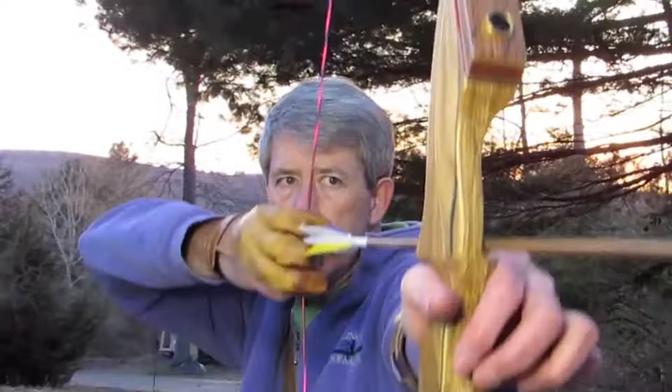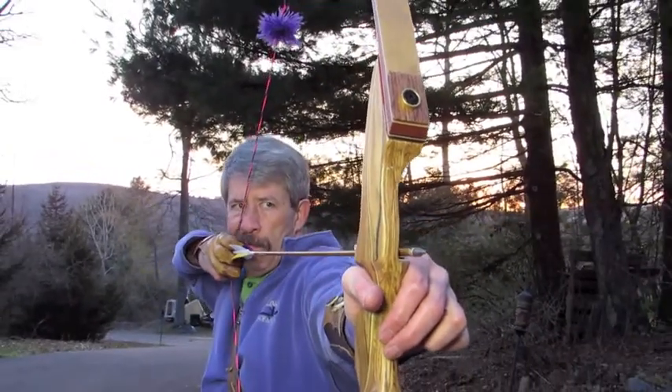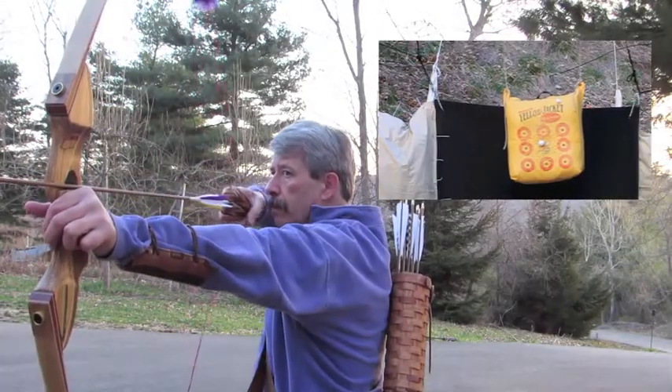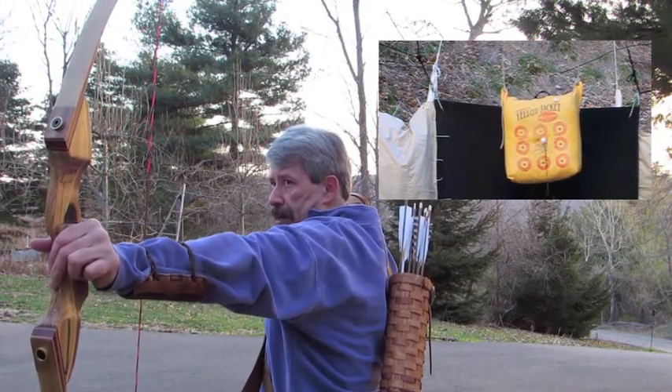Hey, that flew nice. Just a hair. That was nice.